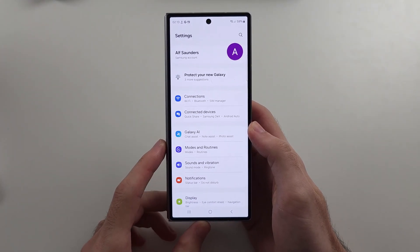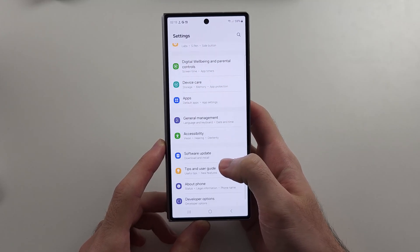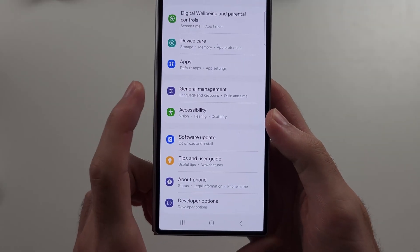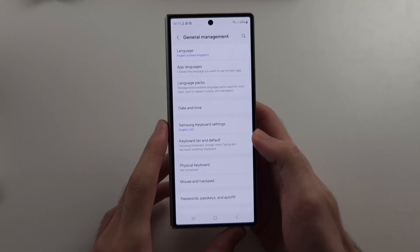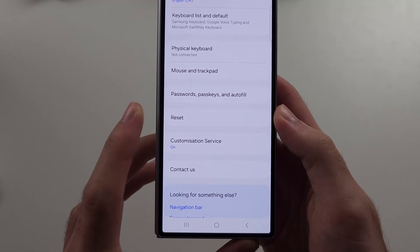We will start in our Settings, then scroll all the way down until we see General Management, then scroll down and select Reset.